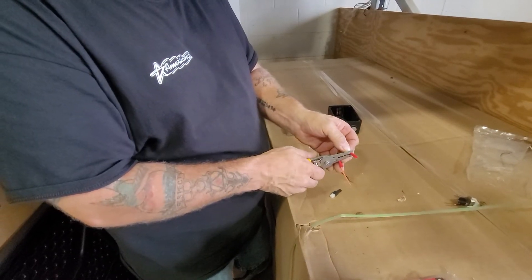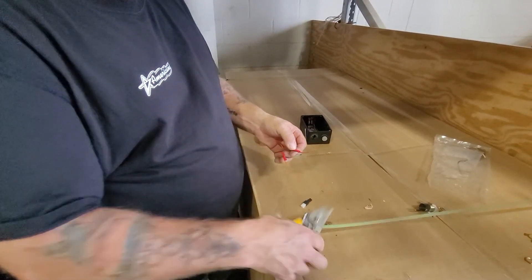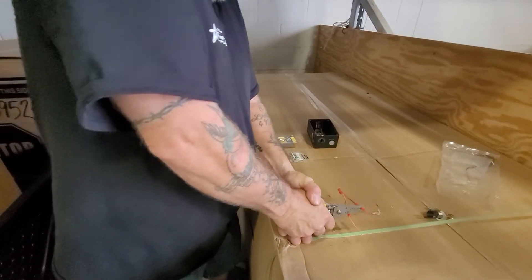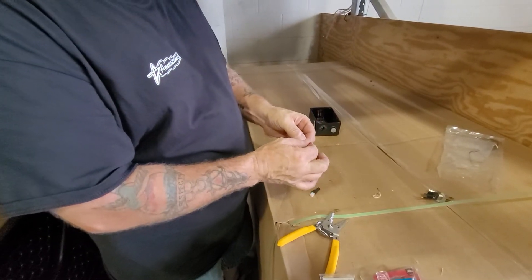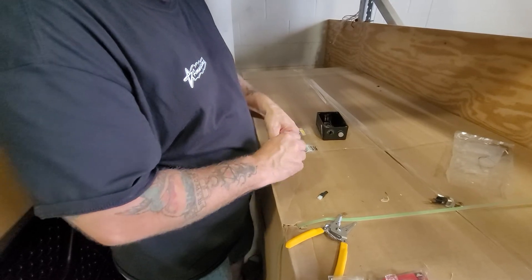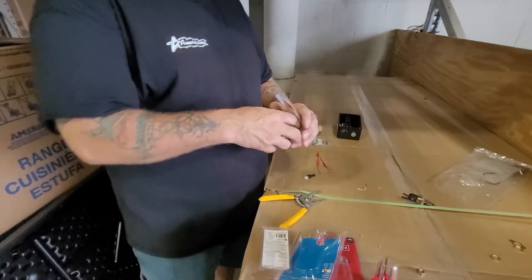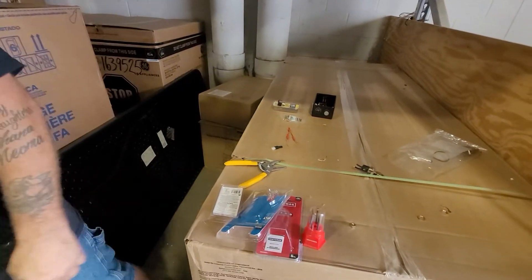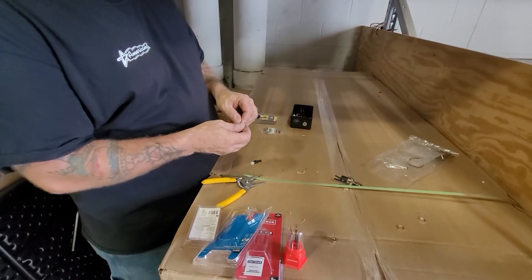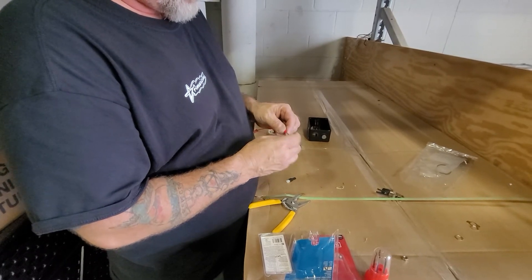You can also use male-female plug ends as long as everything's covered up and connected securely so it doesn't slip out. I'm going to slide these male-female ends right onto the ends of the toggle switch — makes it a little bit easier.